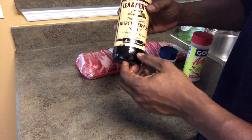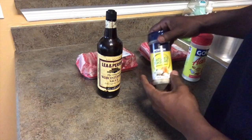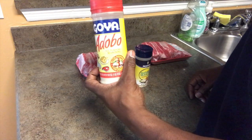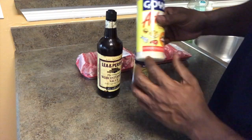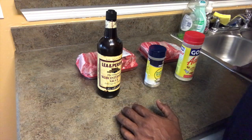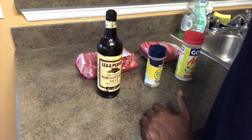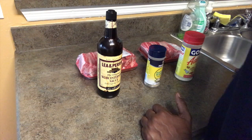I'm going to marinate these in some Worcestershire sauce - I call it Wu sauce around here - some simple Nature seasoning, and then some adobo. If you haven't tried adobo, this is the one with pepper in it. You can use it on fish, chicken, burgers, whatever - awesome combination. But I don't want to mix too much stuff because like I said, you want to taste the beef at the end of the day. This is beef, so it's going to take a while to render while cooking. So I'm going to season them up and we'll be back in a minute.